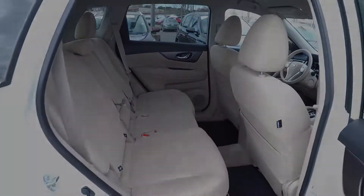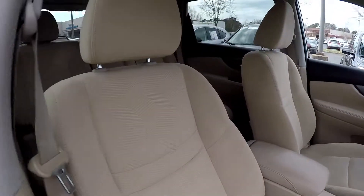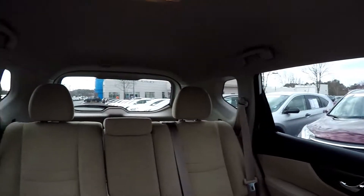We're going to wrap up in the front passenger seat — one more look over the seating surface, jump in here and take one more spin around the back.